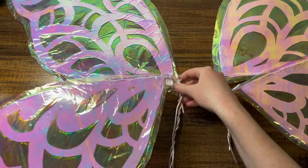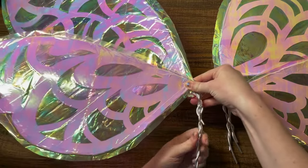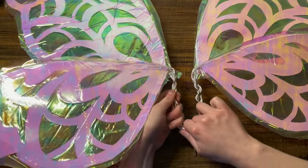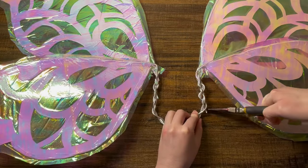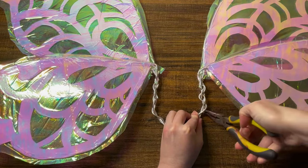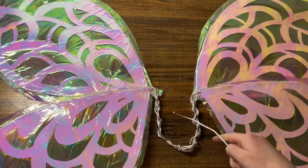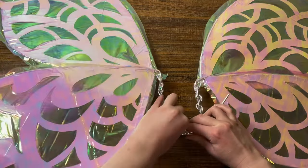Now it's time to put together the separate wings. I do this by taking that extra wire at the base and twisting them together. Then I take those two separate sides and bend the wires into a U-shape, making sure to tuck in any bits of wire that are poking out that I don't want stabbing into my back. Then I take another piece of wire and secure those two together.